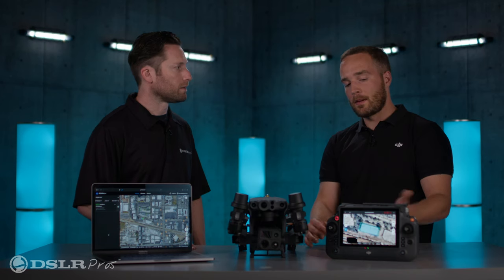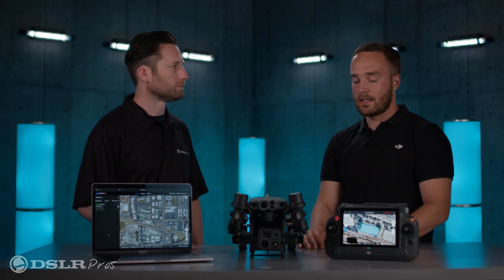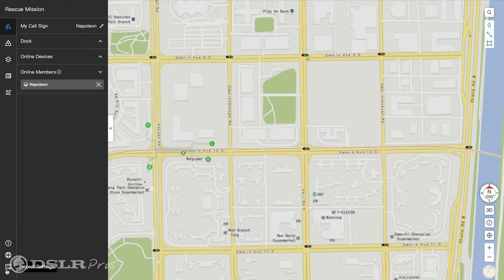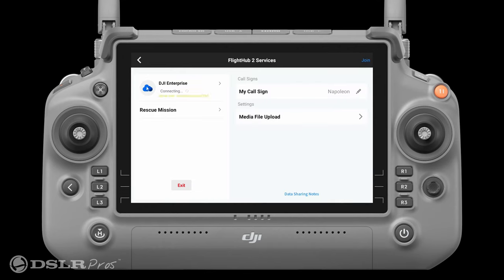How is Flight Hub 2 integrated into the new RC Plus? You just open up the new Pilot 2 app. On the home screen, you'll see an option to connect to any cloud platform — that could be a third party through the cloud API, or Flight Hub 2. With your DJI account linked to the project, you simply click on that and you're connected.